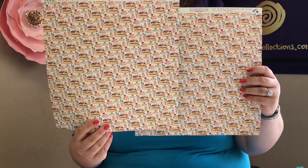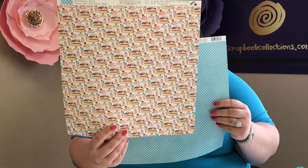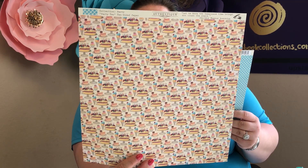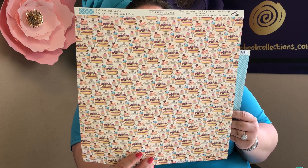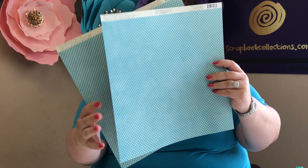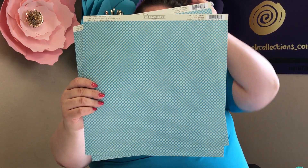You have two sheets of the Birthday Party paper, which has a beautiful cake on a platter, paper cupcakes, and ice cream cones. You can see the candles on the cake, flowers, and beautifully decorated cupcakes — just a really happy piece of paper. On the back you have a brilliant blue with a diamond pattern of white diamonds through it, super cute.